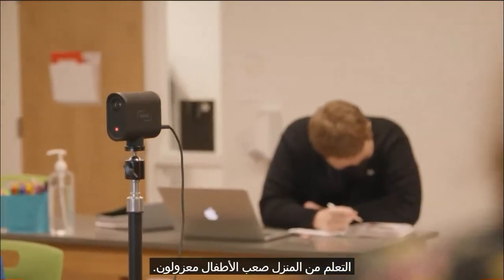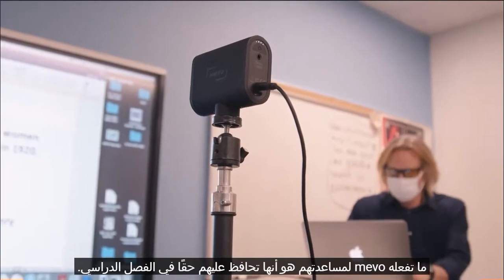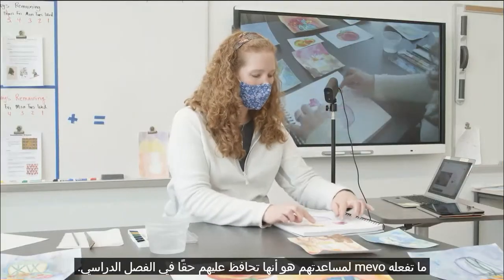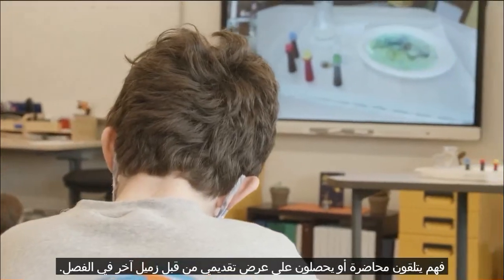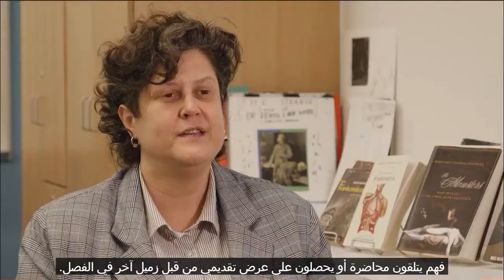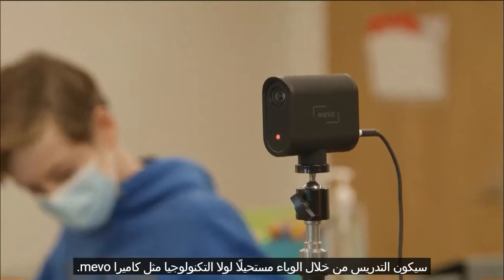Learning from home is hard. Kids are isolated. What the Mevo does to help them is it really keeps them in the classroom. They're not having to go through worksheets on their own — they're getting a lecture or a presentation by another classmate. Teaching through the pandemic would be impossible if it weren't for technology like the Mevo camera.